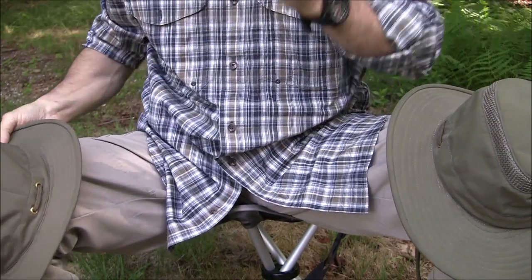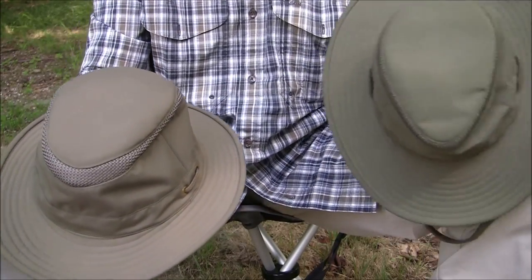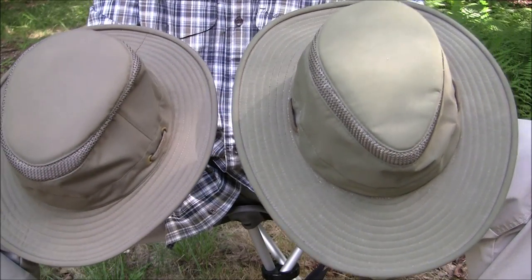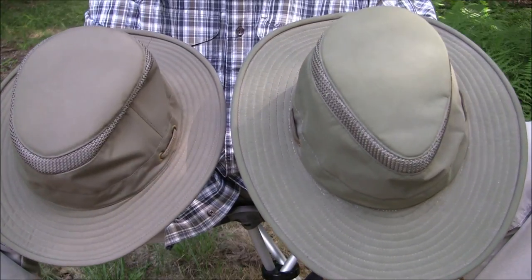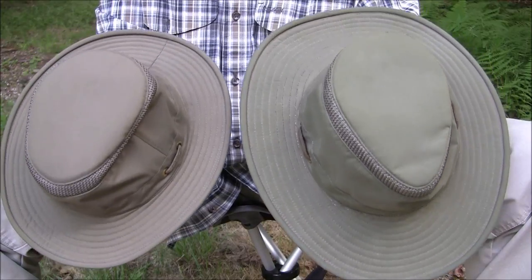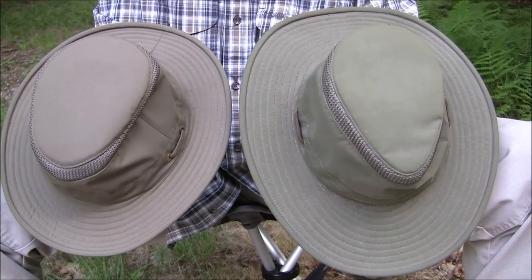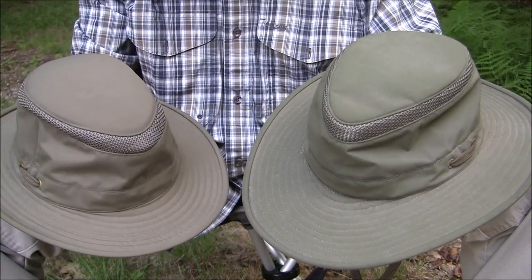A couple of beautiful hats — I wanted to take time to share them for those interested in this type of headwear. I would describe these as three-season hats — definitely not winter hats — but great for spring, summer, and fall. Thanks for tuning in and see you all next time.